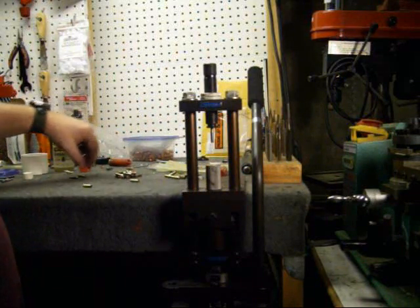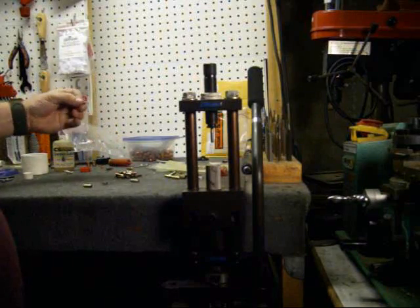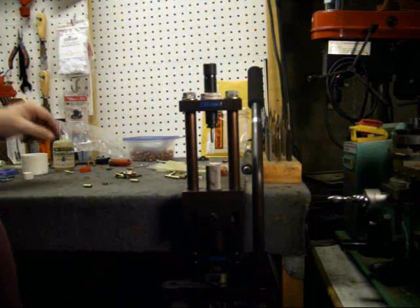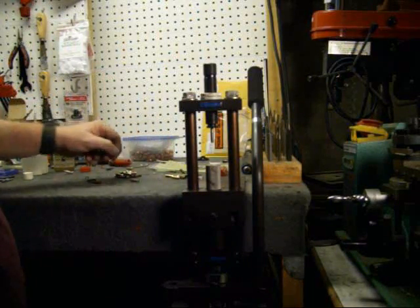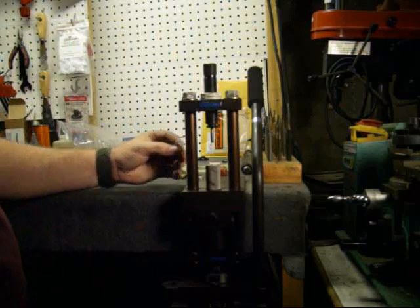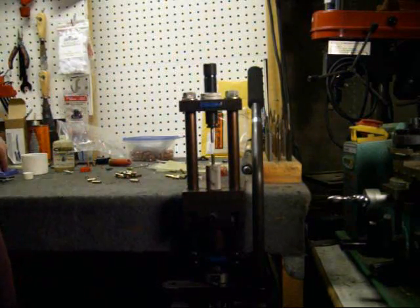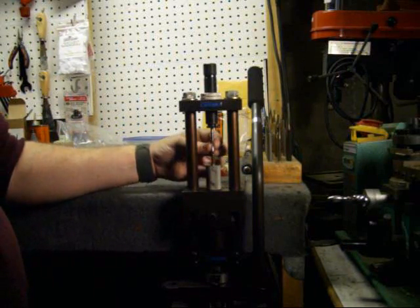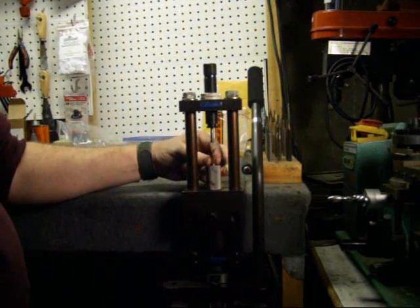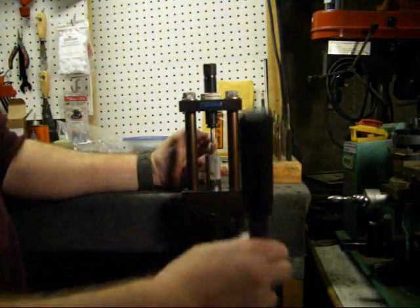You can fill them as full as you want, or as little as you want. So what we're doing here — I'm making an approximate 68 to 69 grain bullet. I got a 58.2 grain core, set it in, and I got an approximate 10 grain jacket.